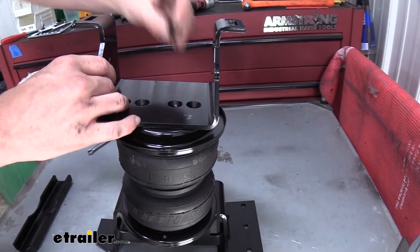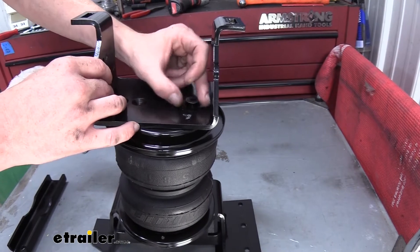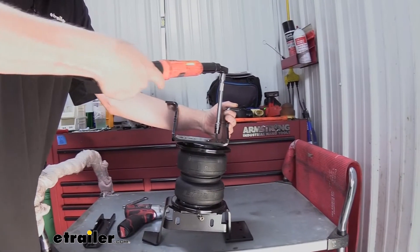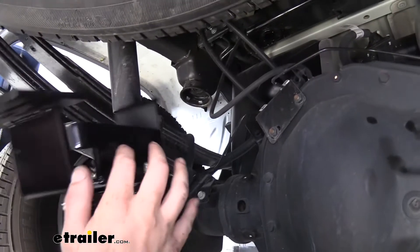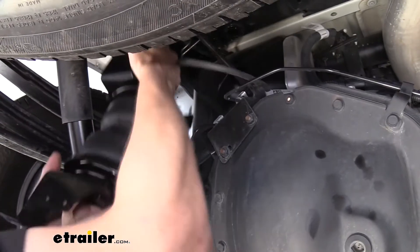We'll use the same hardware that we attached to the upper bracket to secure the lower bracket here. We can now get this set into position — we're just going to lift it up over the axle here.